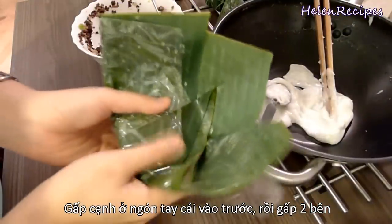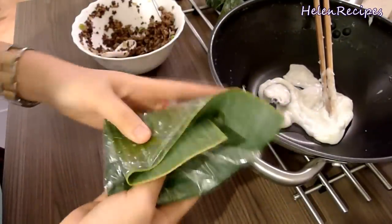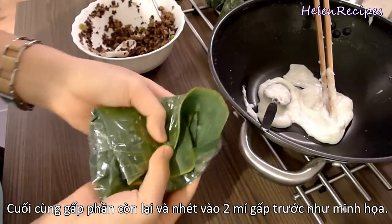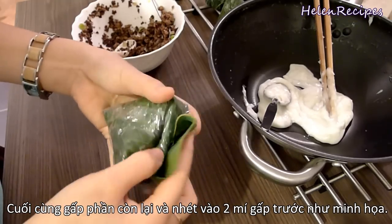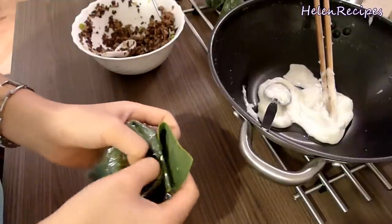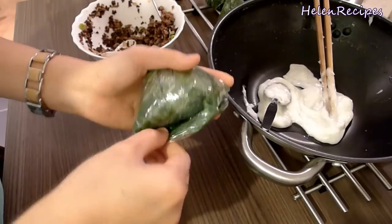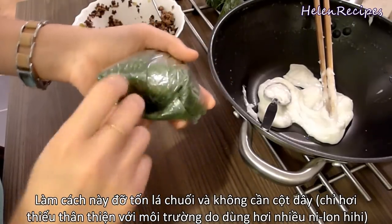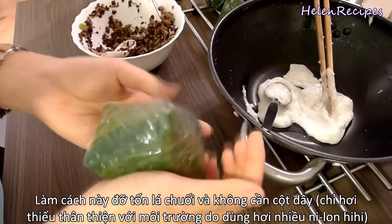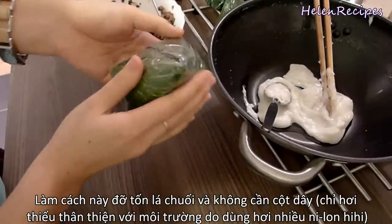Now fold the side near your thumb first, then fold both sides inward. Then fold the rest and tuck it in. There you have it — your beautiful little pyramid! The saran wrap really helps a lot in supporting the banana leaf. Even when the banana leaf breaks, the dough will not be spilling out.